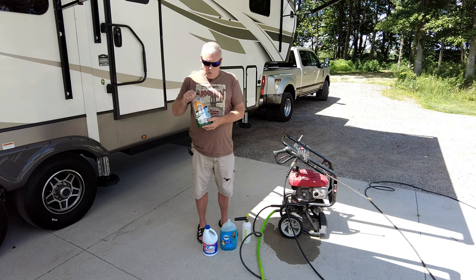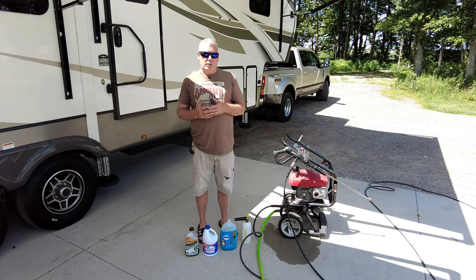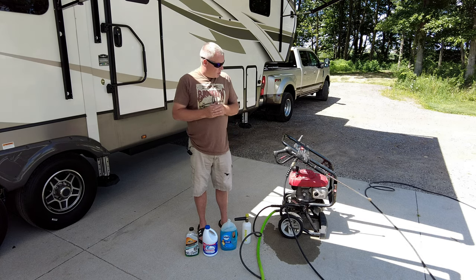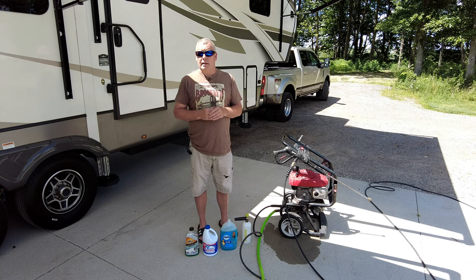It works pretty decent and makes good foam. But typically I'll buy some kind of car detergent that has the consistency of a dishwashing detergent — a little thicker — because it makes better foam. So I'm going to show you how I mix this stuff up and then show you how I spray it on and what the process looks like.